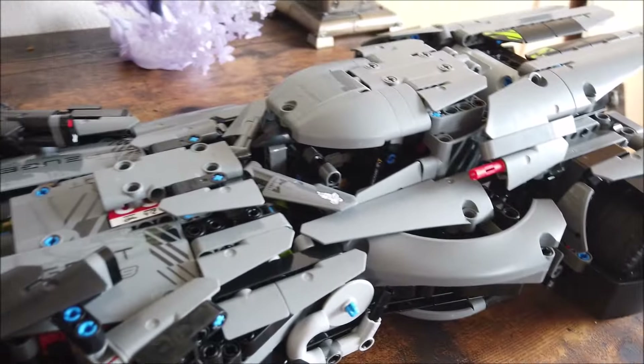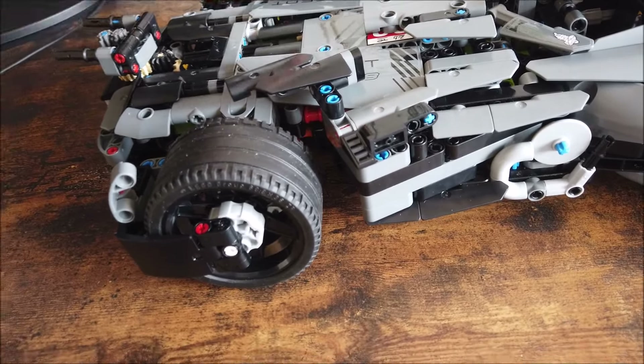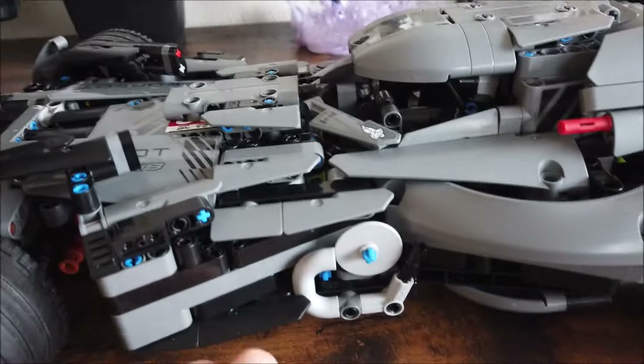There's actually a fully working engine, which you can't really see unless you pop the cover off and take off some other panels. But if you look from underneath, there's a little flat V8 engine hiding in there.